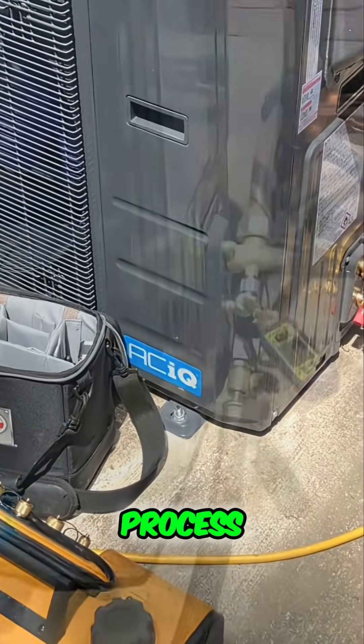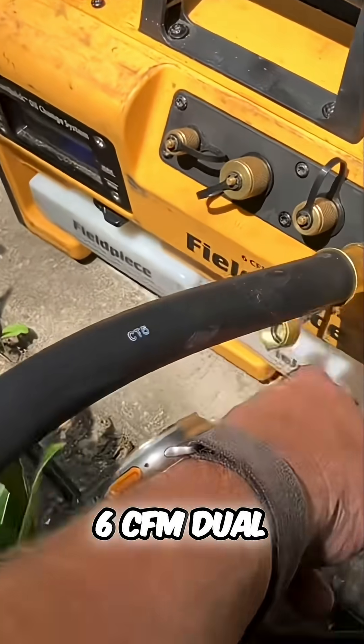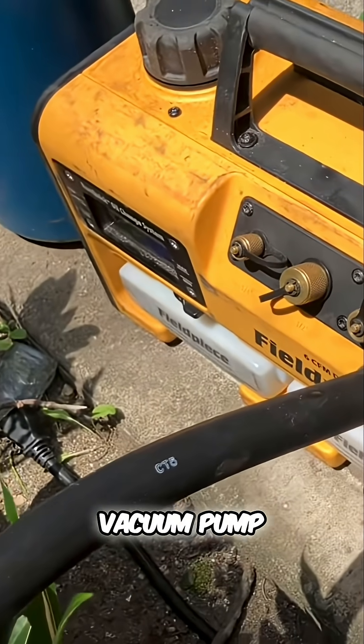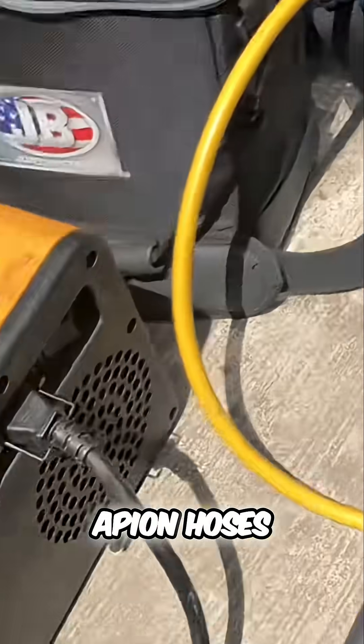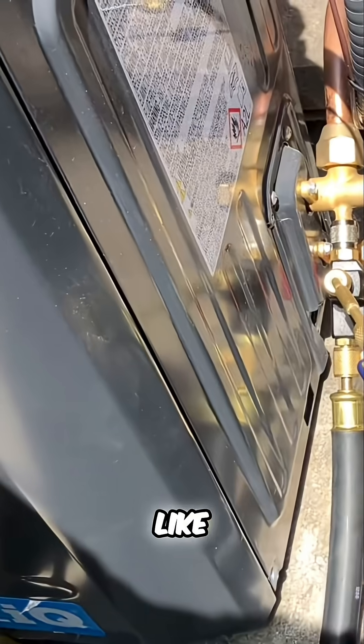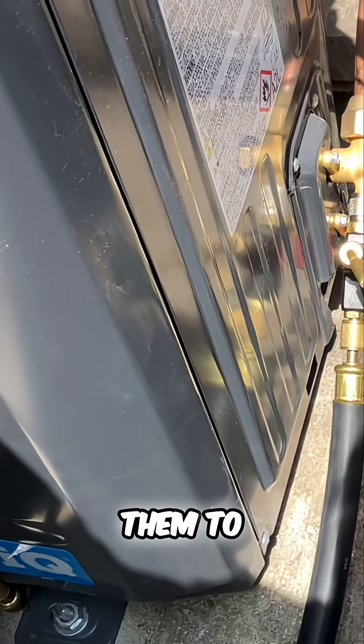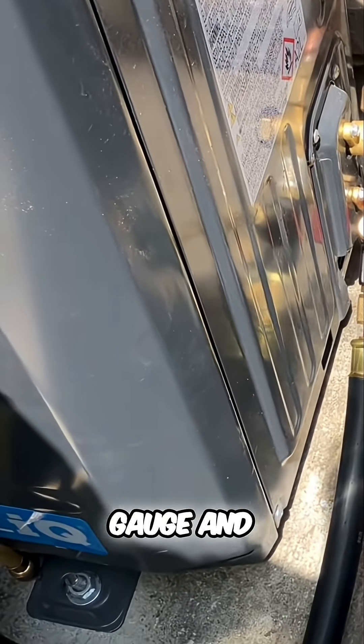Let's start the vacuum process. I have my Field Piece VP67 — this is the six CFM dual stage vacuum pump. I got these new Appion hoses. I got tired of Eco-Tools literally doing me dirty. I even told them I would pay them to rebuild my hoses and my micron gauge and they basically told me to kick rocks.